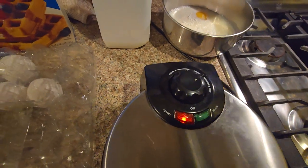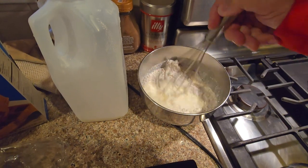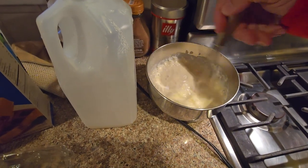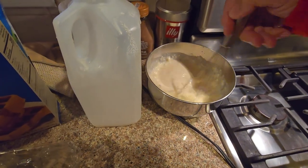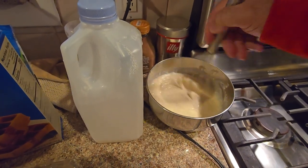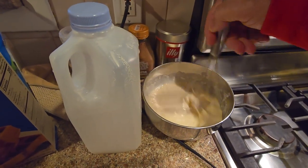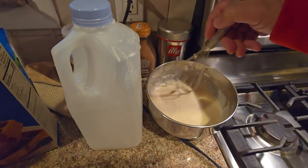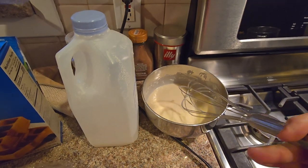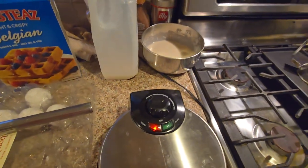This is heating up. I'll let that batter sit a little bit, because it does have reactive stuff in there. I think it's got baking powder built in. Let that sit in there, and then we'll be able to put that in a few minutes.